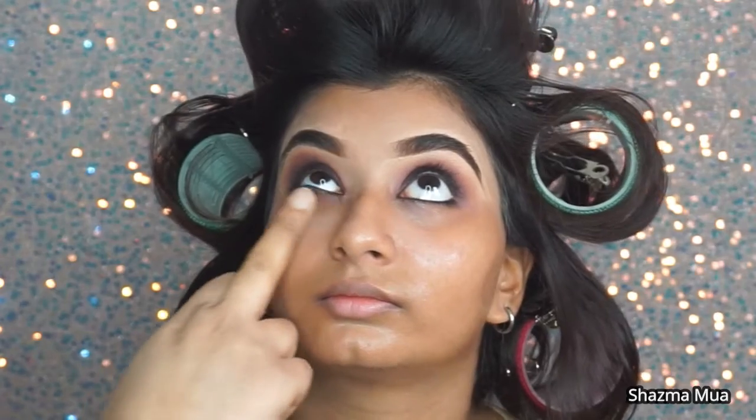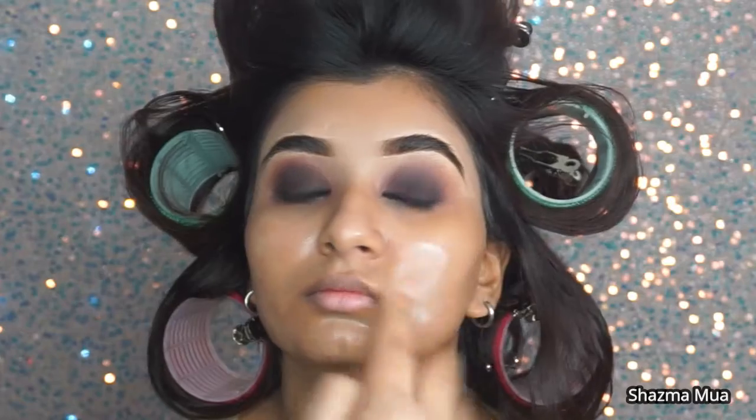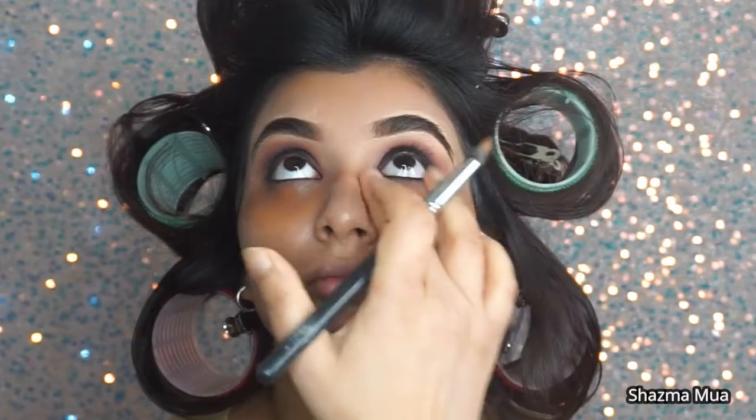Going in with my skincare - my hyaluronic serum, then eye cream, and then my moisturizer. Then I'm using my blurring pore filler from ELF. I haven't put all the products down today but these are the products I normally use. You can use the same products I've used or if you want you can just use your own products as well.